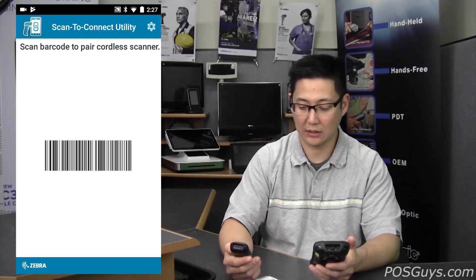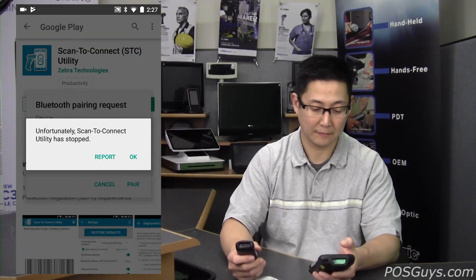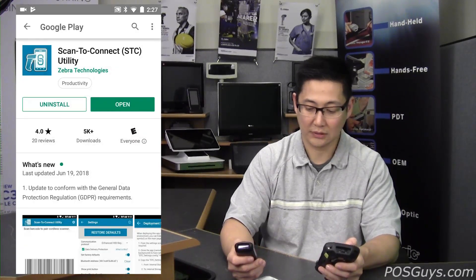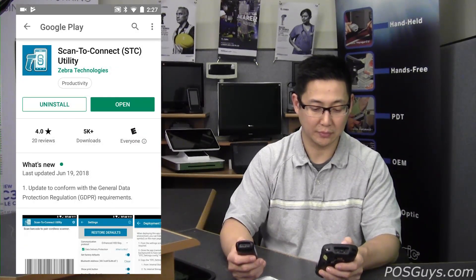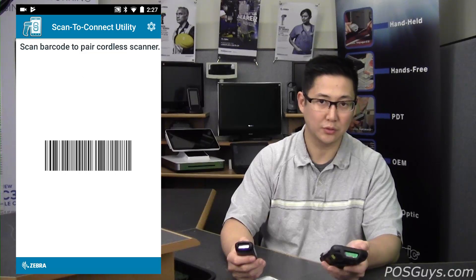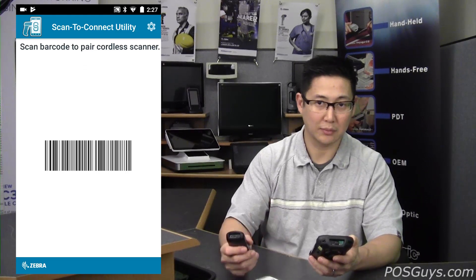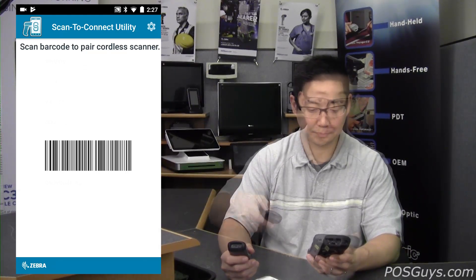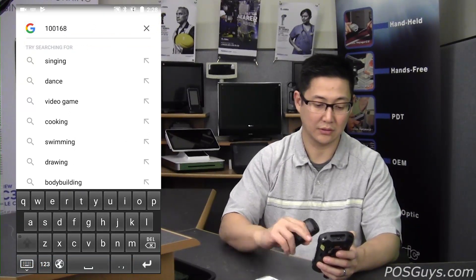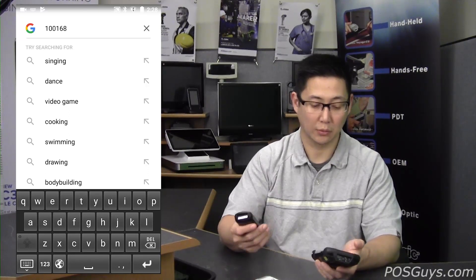You'll see a warning on the screen asking if you want to pair with this device — just say yes. That confirmation beep means it is working. Zebra says that sometimes you need to restart Android after installing the application, so if you're having problems connecting initially, that is something you should do. I'm going to scan a barcode, and you can see on the screen where the cursor was is now the number that I scanned — it works as simple as that.